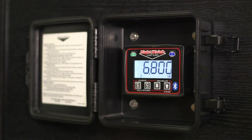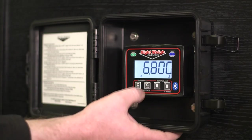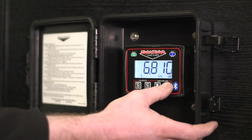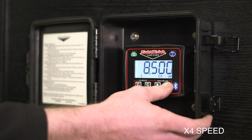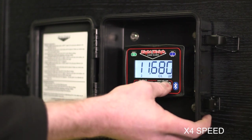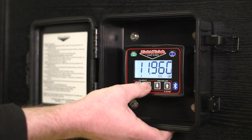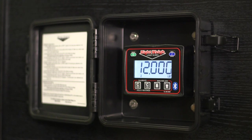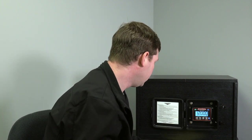Now we're going to switch to our drive. Our empty drive axle is 11,960. We'll go ahead and do Cal Low and use the up arrow to get to 11,960. There we go. You'll see it probably average up to an even 12,000 — and that's fine. It actually saved 11,960 in the background, but it just displays rounded up to the next 50.